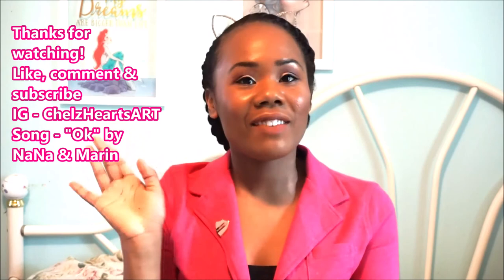Thank you so much for watching! If you like what you saw, feel free to like, comment, and subscribe. Follow me on my social media — Instagram, ShellsHeartsArt. Thank you, bye-bye and have a nice day!